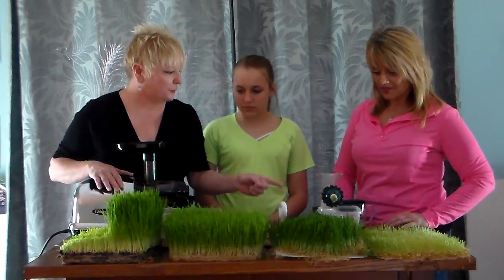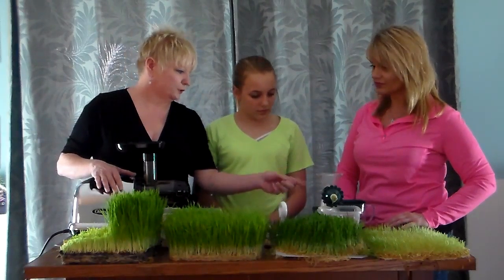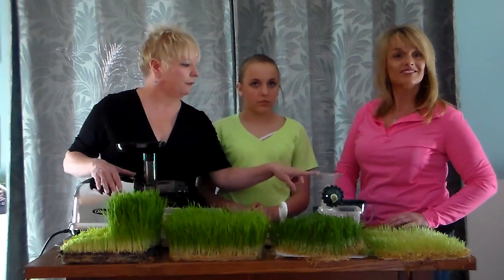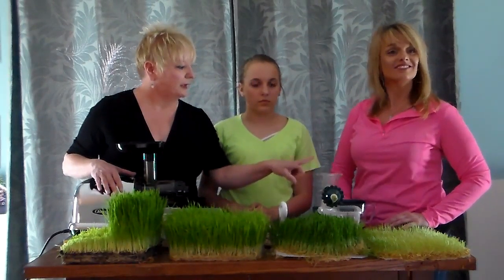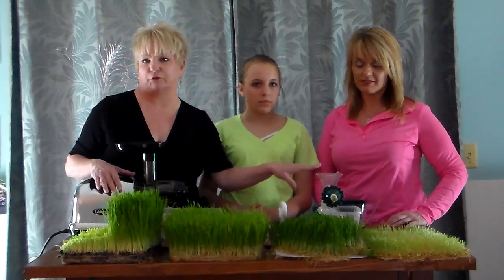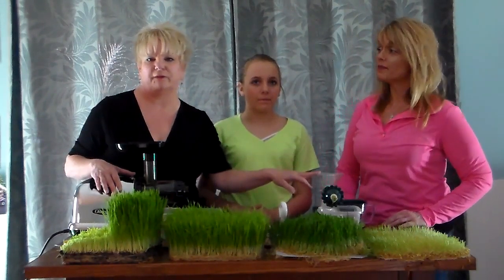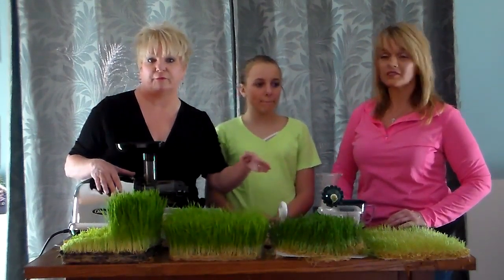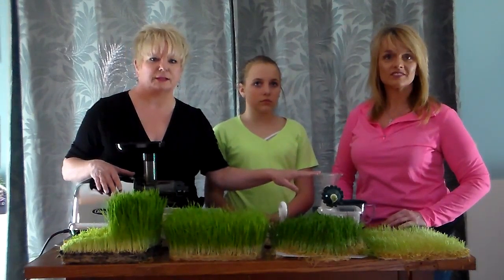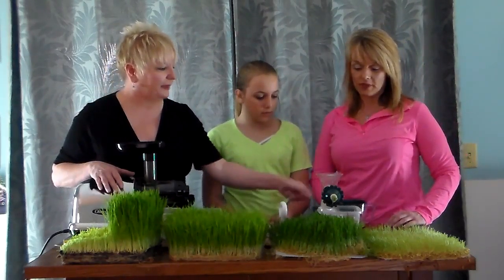Trina and Emma have this hand crank juicer — I think it's called the Healthy Juicer. If you want this juicer, just let us know on Facebook and we can provide that for you. I think it's about $49. They've been hand cranking their hydroponics with it.